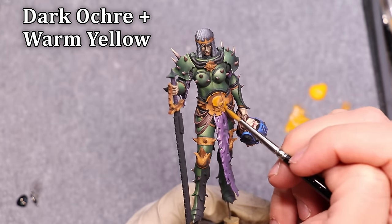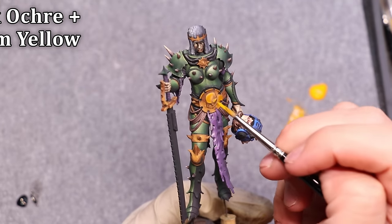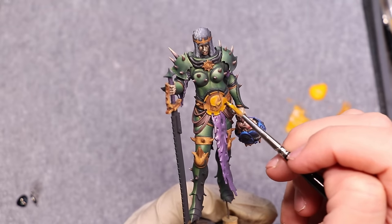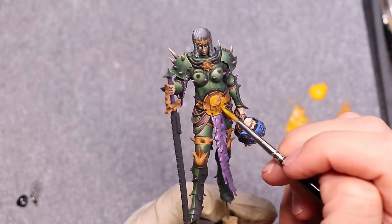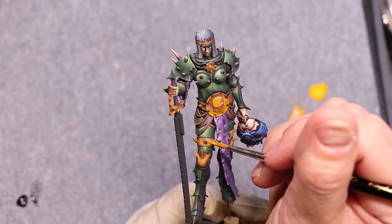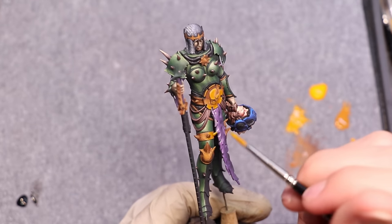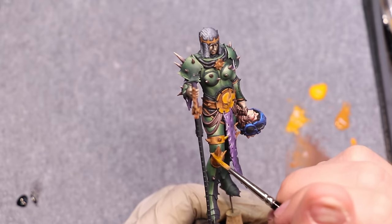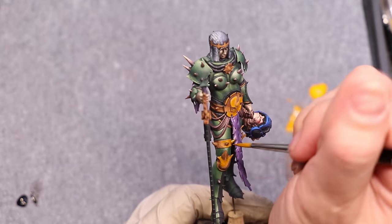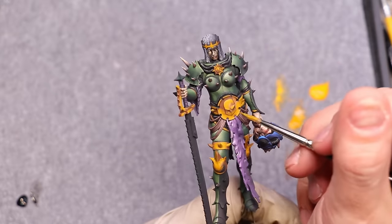This is when we're going to start to actually feel like gold. One of the things you're going to have to accept when working on non-metallic gold is that there will probably be many steps in the middle where it doesn't actually look like gold at all. In fact, it might look quite terrible. That's okay — don't worry, that's natural, it happens. There's going to be a moment you'll see later on where it just suddenly snaps into place.